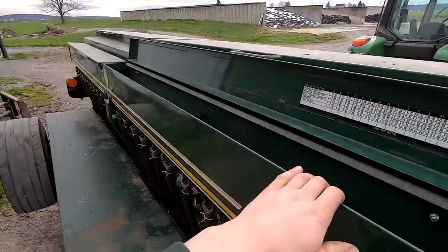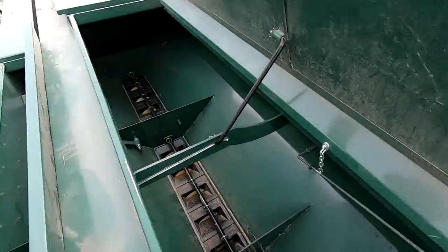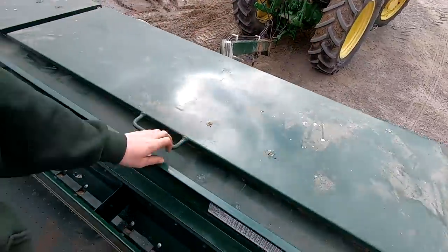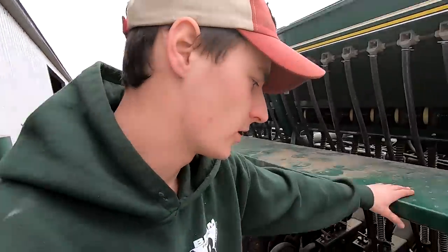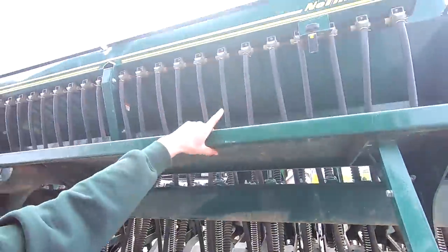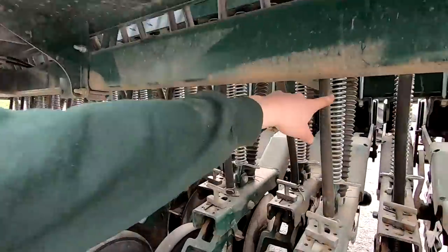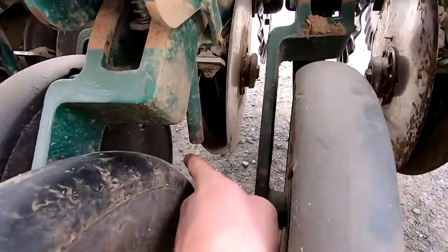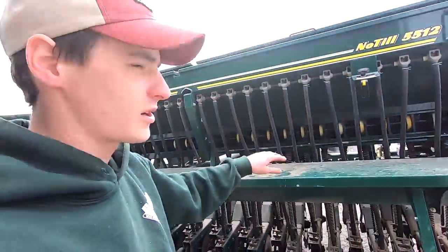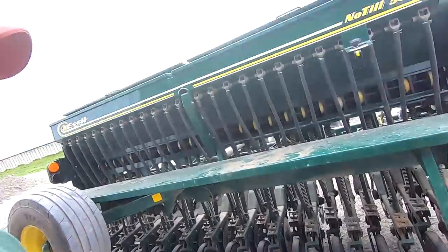We're going to be using this smaller seed box today. If you were planting rye, wheat, or triticale, you'd be using the main box. So if you're seeding wheat you want it down below the surface, and the tubes would come out down here right between the discs. But with the grass seed box we're using today, the tubes drop down right here in the back and the seed just comes out on top. It's basically going to till the ground a little bit and drop the seeds on top, then these packer wheels run over top. With alfalfa you don't want it very deep — just below the surface.